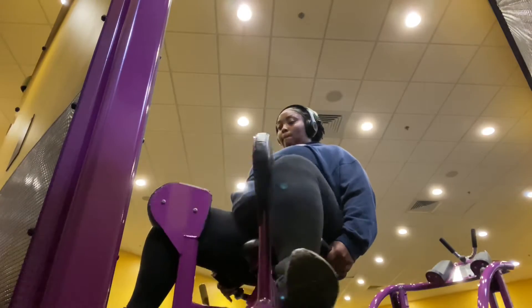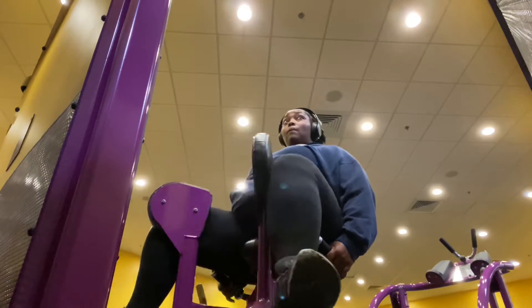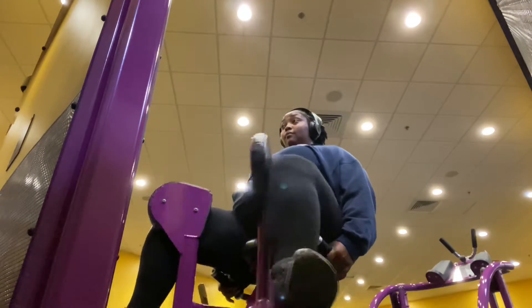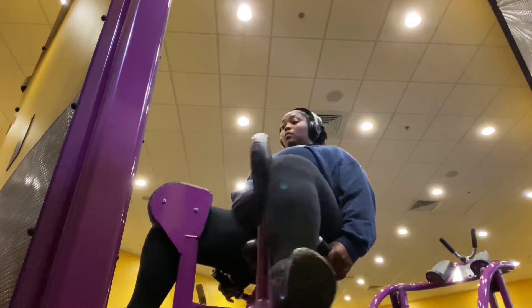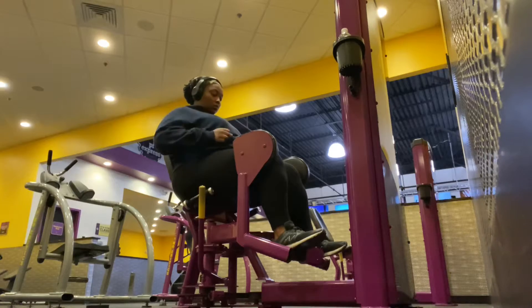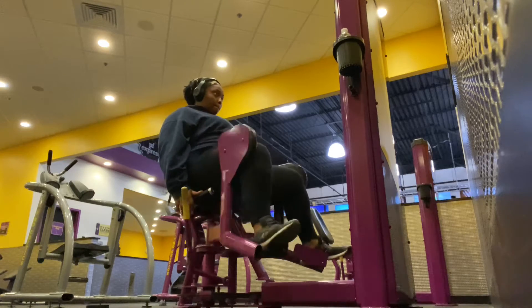I had to do abductions first because somebody was on the abduction machine, but I'm doing four sets of 12 with 100 pounds. I'm doing four sets of 12 abductions with 100 pounds.